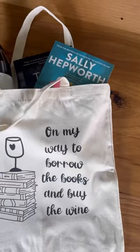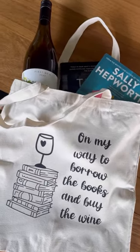You guys know I love borrowing my books from the library and now I have this adorable bag to carry them in — and my wine of course! And if you want to get your DIY on too, you can get your very own Cricut Joy Extra exclusively from Harvey Norman.